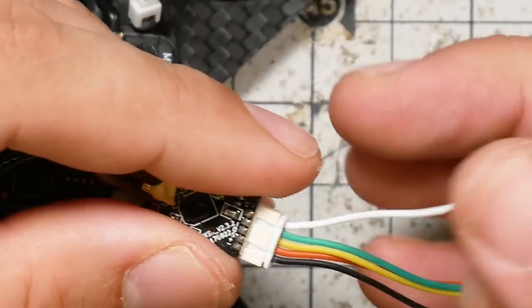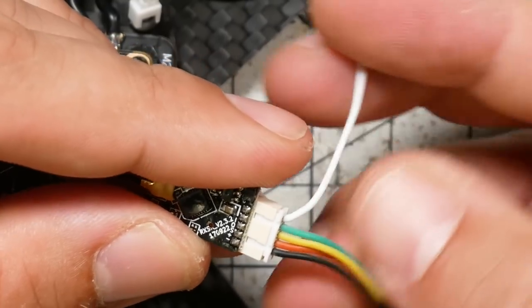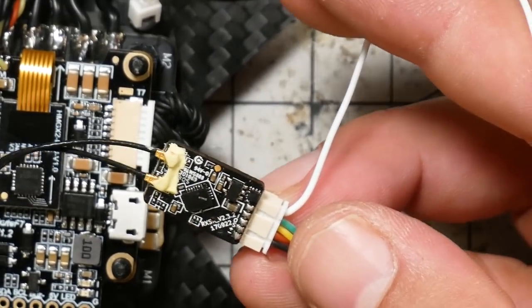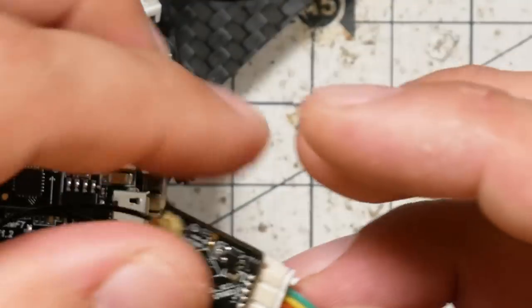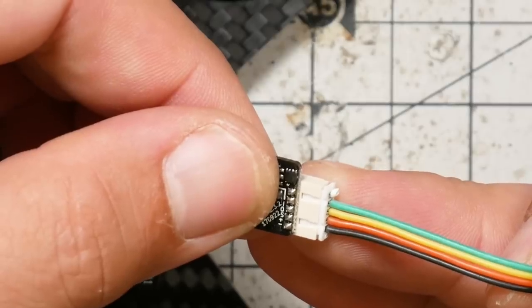With the RXSR, there's one wire that we're not using — this is the SBUS input wire. This is used if you're doing redundant receivers, which we're not. So we're going to just remove the white wire from the plug. And then we're going to solder the remaining wires up, and I'll show you exactly how to do that.